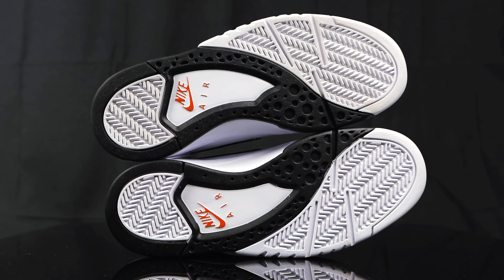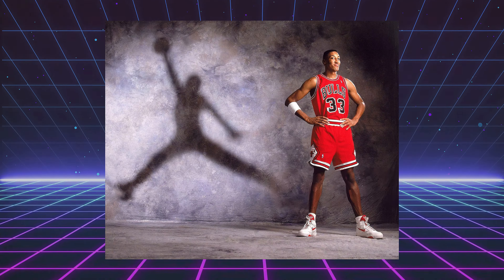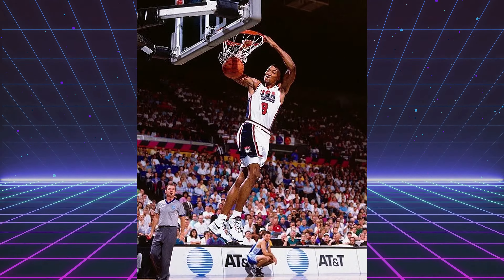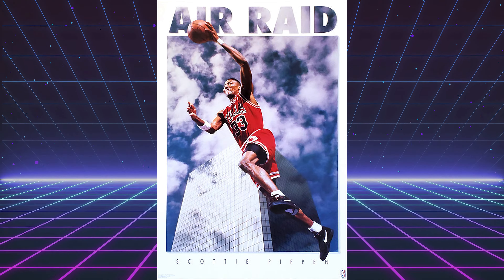What you can't see are the air units encapsulated inside the shoe. For those of you who don't know, the Air Flight Lite Mid originally released back in 1992. They retroed in 2022 in most of their original colorways to celebrate the 30th anniversary. Back in 1992, players gravitated towards the Air Flight Lite because it was a step away from the heavier, bulkier Nikes at the time — hence the name Flight Lite.